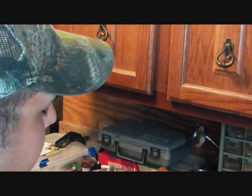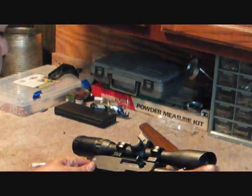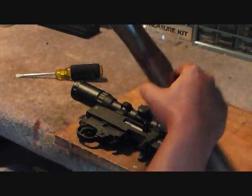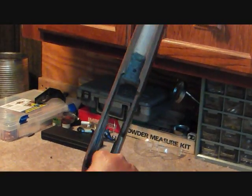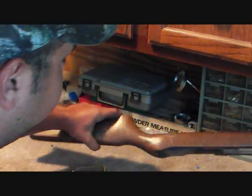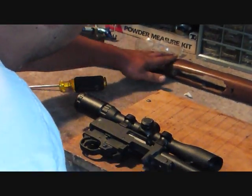Now, you notice that was a little tight, and there's a reason for that. They're usually not tight like that, but what I've done is I've got some compound that I put inside of the stock to bed that action down. So there we got our stock.